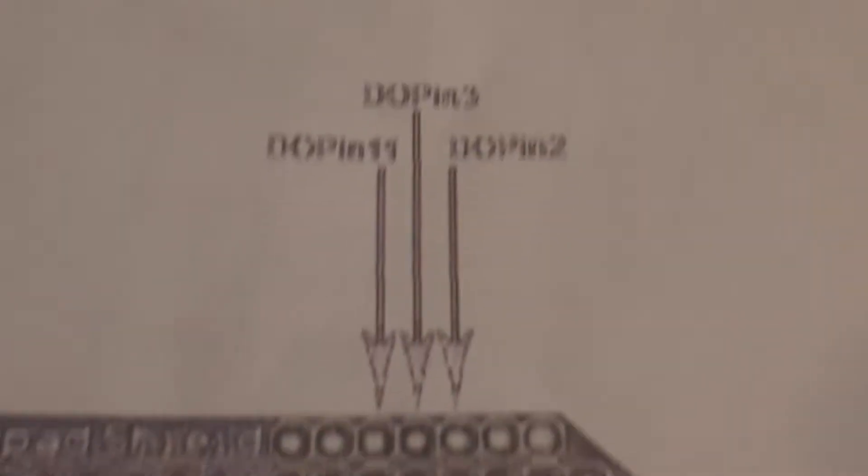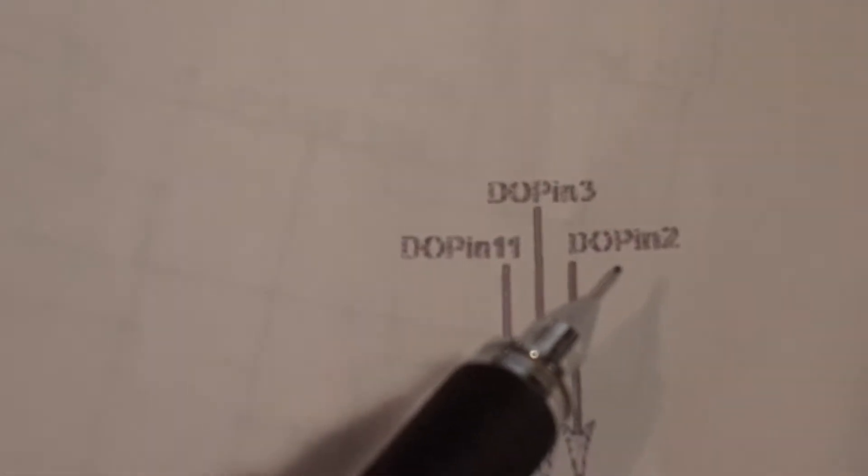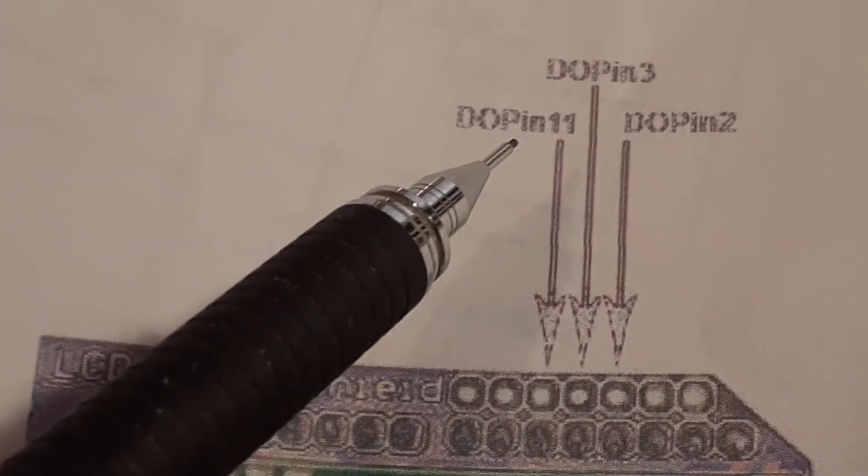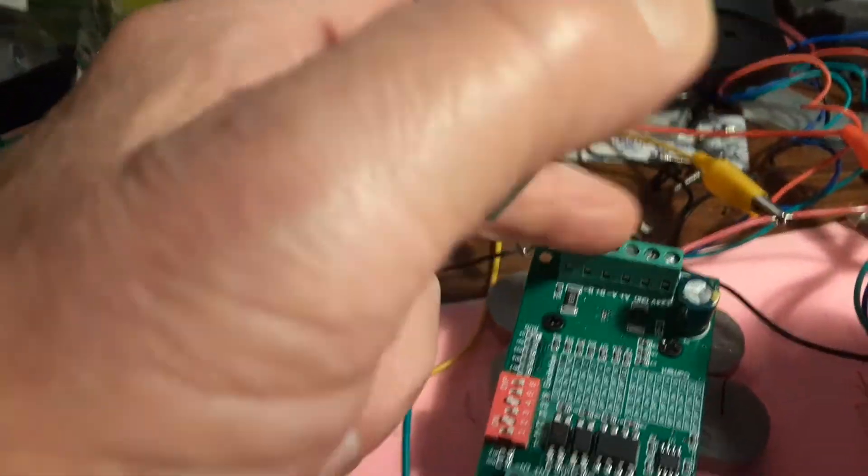Looking at the top of the shield: the third hole is pin 2, the fourth hole is pin 3, and the fifth hole is pin 11. That explains the left side of the motor controller. The right side is where the motor hooks in.